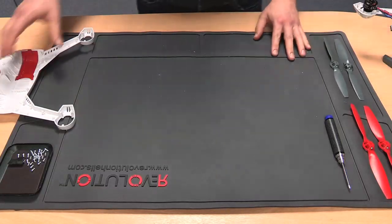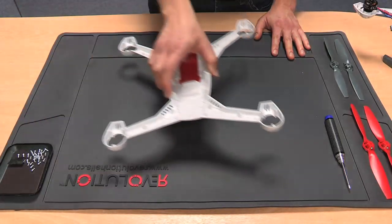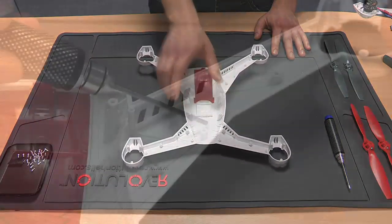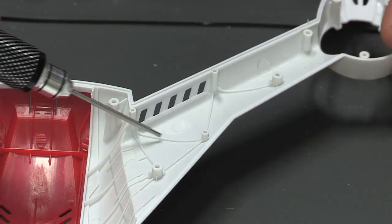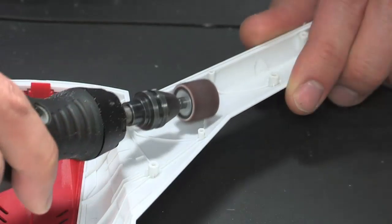Now take the top portion of the 350QX and locate the third leg. Once again remove the selected fillets, making sure there are no raised edges and that the surface is smooth and dust free.